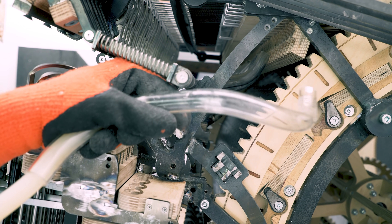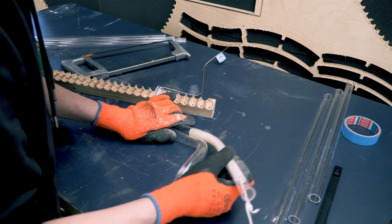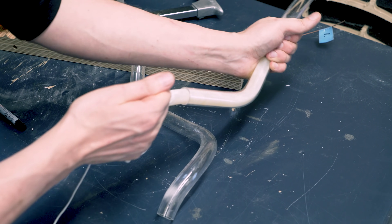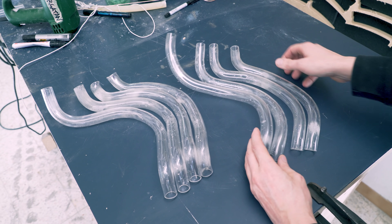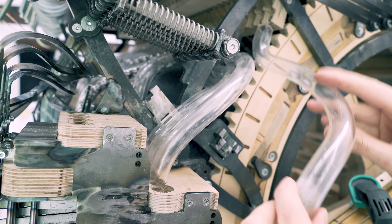The real trick with these pipes is that space is so tight between them. The first pipe is easy, but then to add the second pipe is really, really difficult because all the pipes start to collide really quick. That is the real issue.